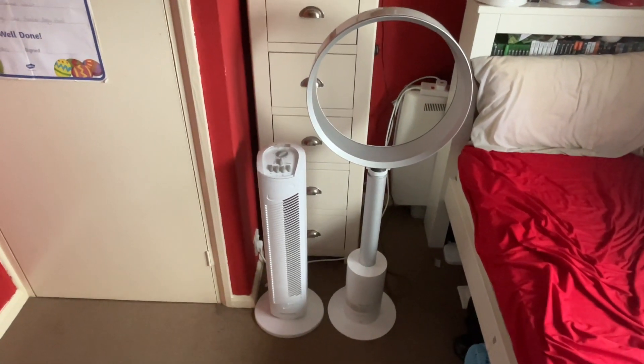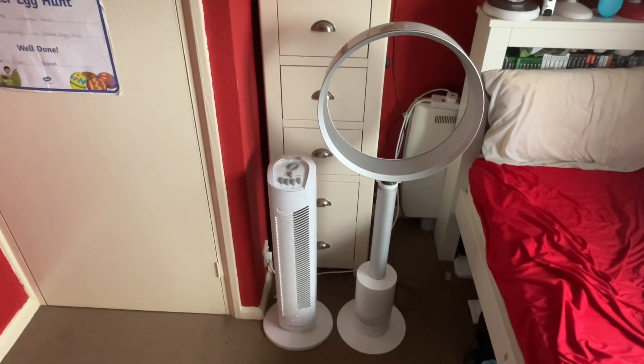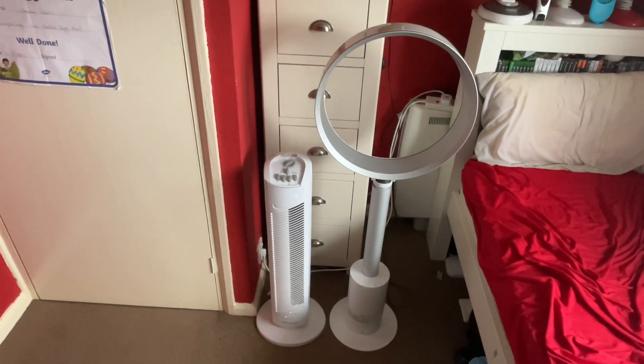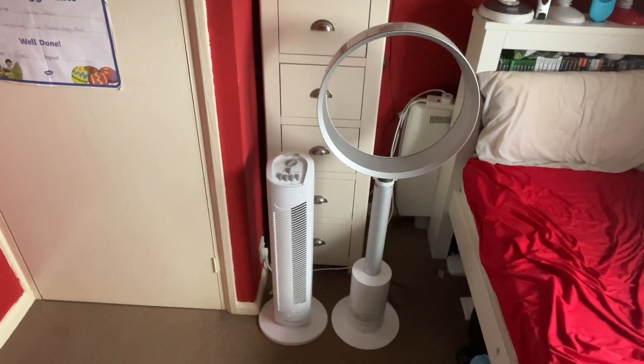Hey guys, welcome back to another video. Here's a fun comparison with the Dyson 16 inch oscillating silver and white pedestal fan versus the 2003 Micro Mark 30 inch oscillating white fan. Here's the front look of them.